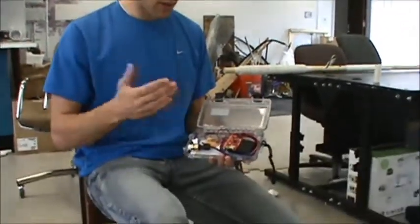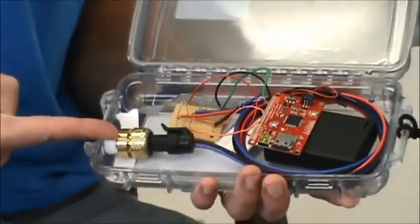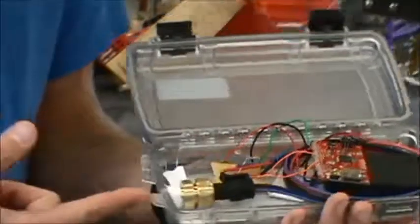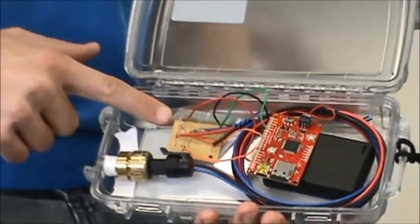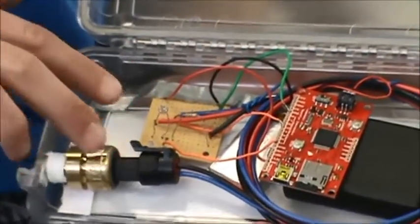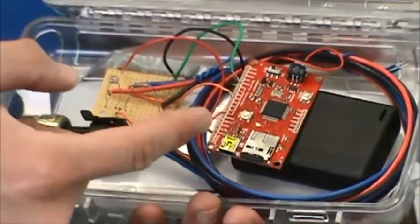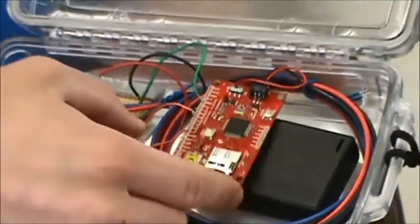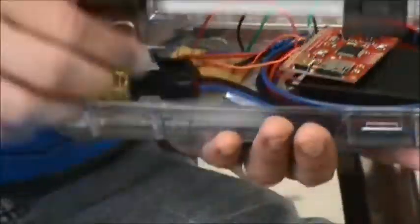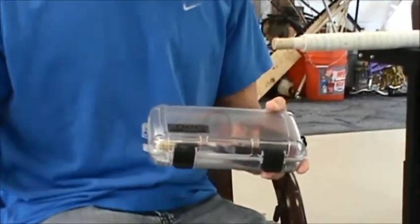Here's a short explanation of how it works. We've got a pressure transducer — that's what's measuring pressure, it's mounted here, and you can see it actually comes to the outside of the box, that's how it measures the water. We've got a photoresistor, which measures light penetration. Both of those are wired to a data logger to record the output. It's all powered by a battery pack with AA batteries. All of that is put inside a waterproof container, so now I can measure pressure and light underwater.